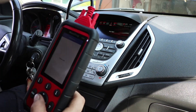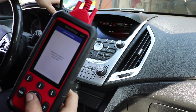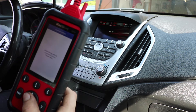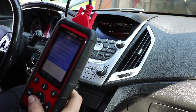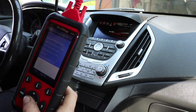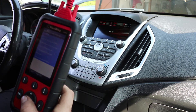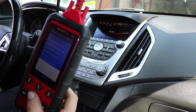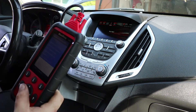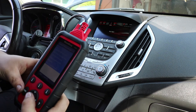We click through to read DTCs — diagnostic trouble codes — it takes a couple of seconds to establish communications. We have a P0496 code, which gives the description: 'EVAP system flow during non-purge.' That's actually what we're fixing on this vehicle today. It's a current DTC — you can clear it or save it.